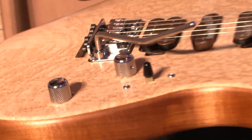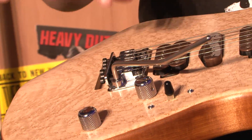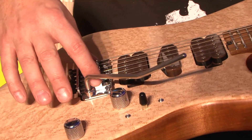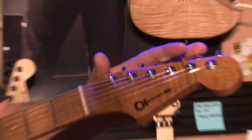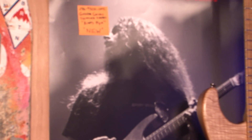We have Charvel Custom Shop pickups in here — they're made by our mad scientist, Michael Frank Braun. We have an NOS non-fine tuning locking bridge. We have Spurzel tuners. It's obviously chrome hardware, because chrome actually does sound better tonally to most guys that have an ear like Guthrie's.